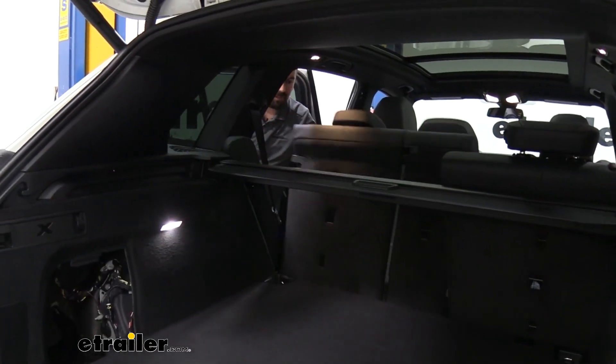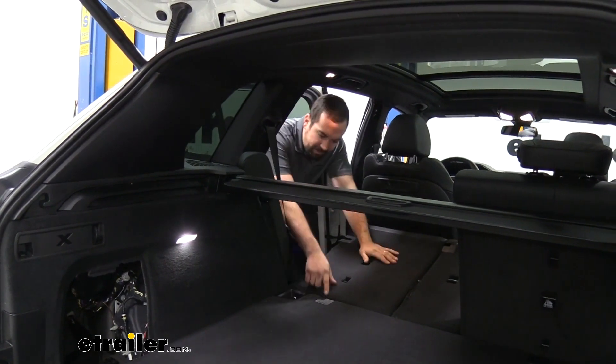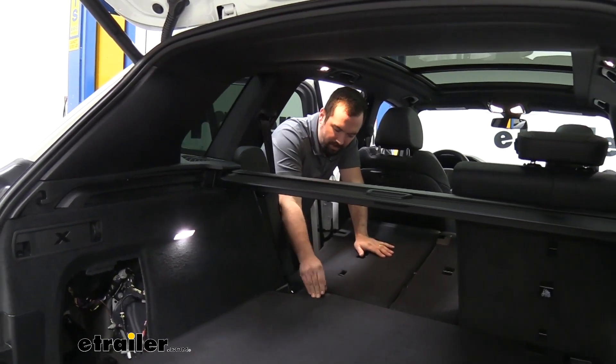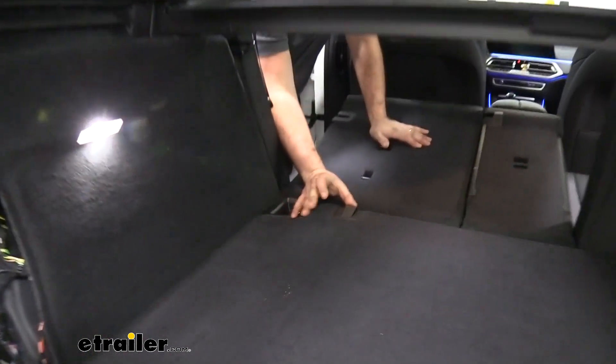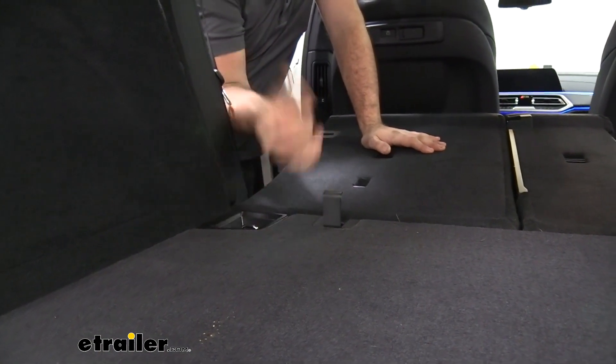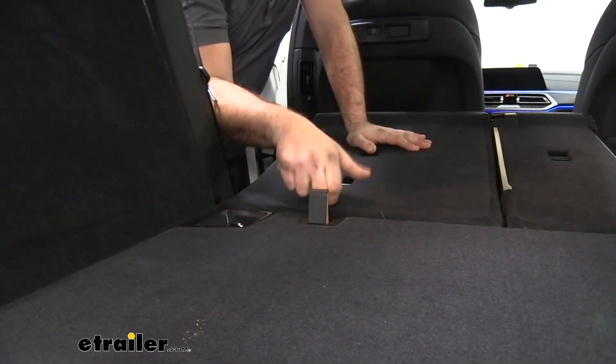Next, we're going to fold down our rear seats and gain access to our clips here. Once the seats are folded down, these are going to be able to pry up pretty easily just by using your finger, and that's going to reveal a T30 bolt. So go ahead and get your T30 Torx bit and we'll take this out.